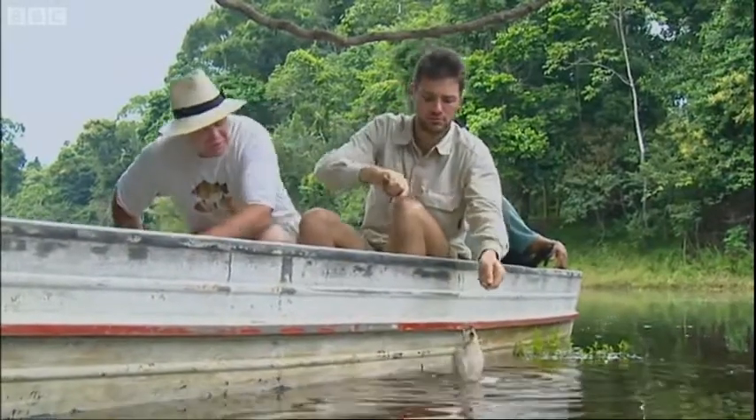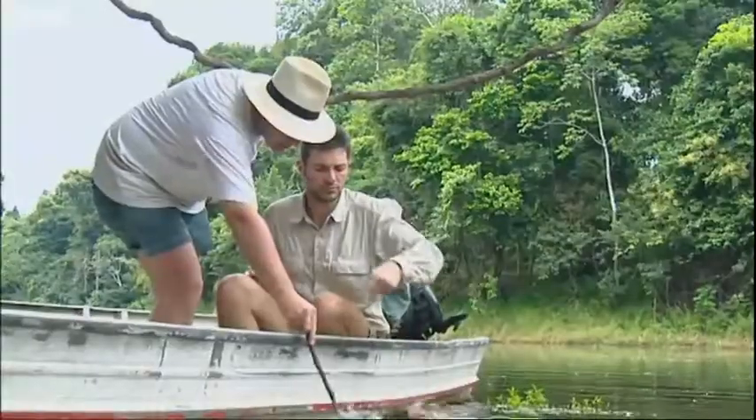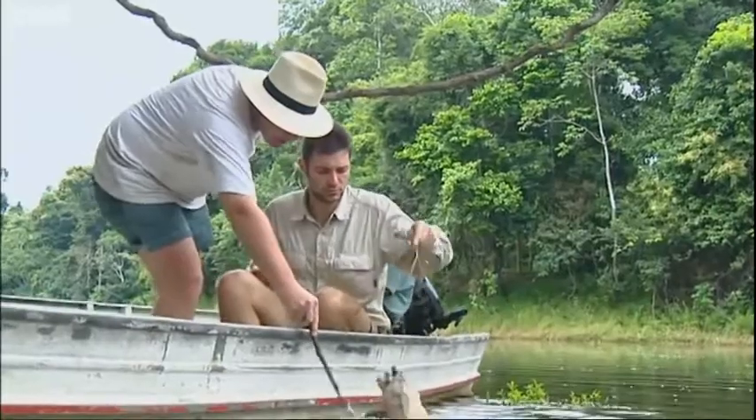Make some movements and release some blood from it. We've got to make it look as if this animal's struggling to break free of the surface — maybe it's had a broken wing, it's bleeding.